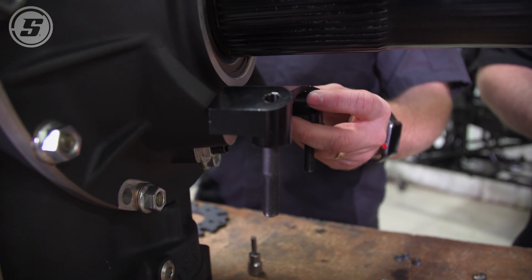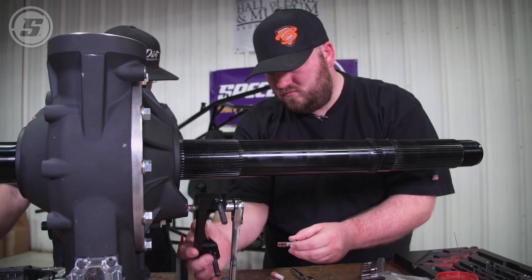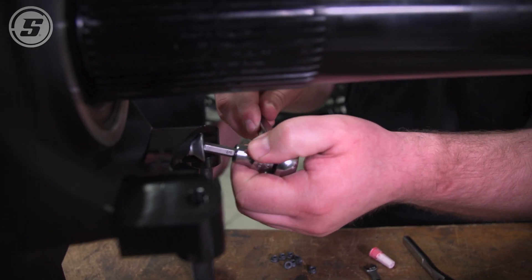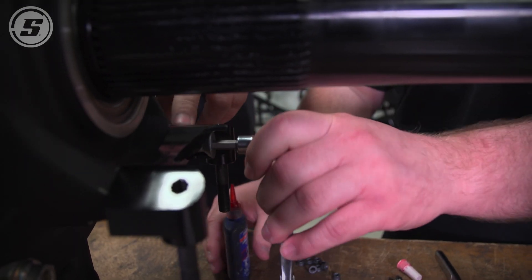We got to get the caliper mount put on to the rear end, so we just need to lock tight these in there — that's just to make sure it doesn't back out. Those are steel bolts. A lot of people prefer to keep steel in there just because there's so much heat and there's a lot of torque on those two bolts.